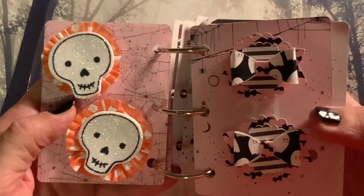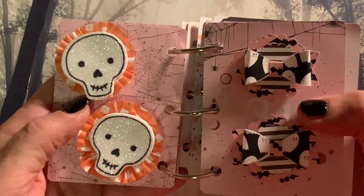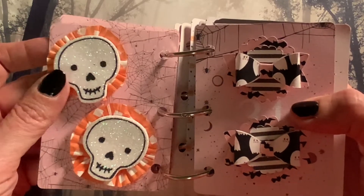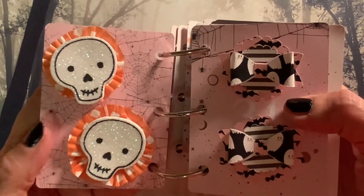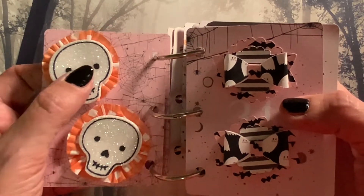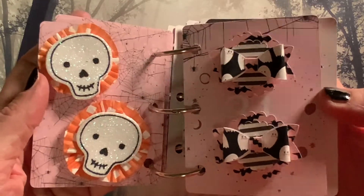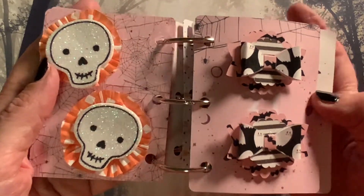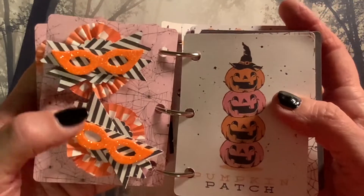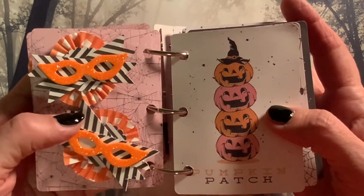And then we have these embellishments. We have these bows on scalloped rounds. Along with these are mini muffin papers that I received from Emily of Emily's Paper Caper, so I used them to make these Halloween embellishments with these sparkly skulls. These are stickers from Joann Fabrics. I made these bows on my Cricut.